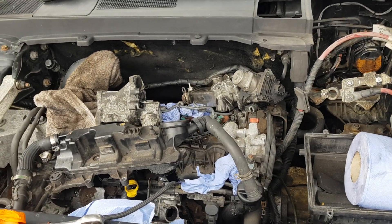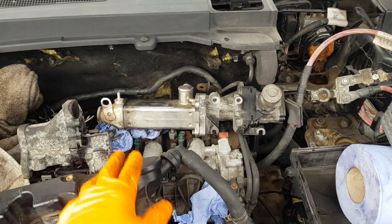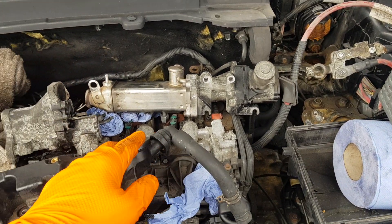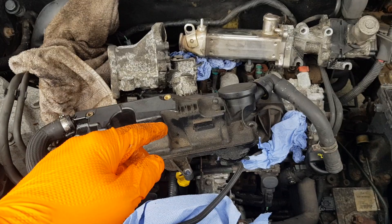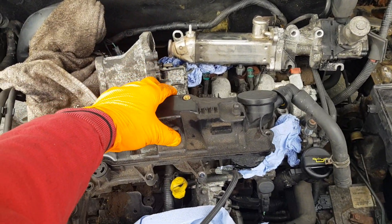PGR is out. You don't have to dismantle this panel or this panel. Fuel rail out, PCV valve out.